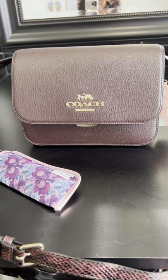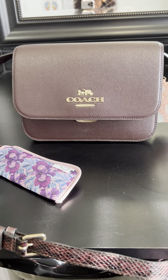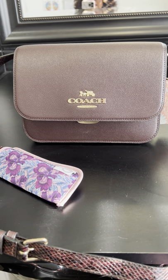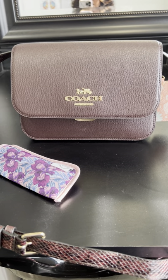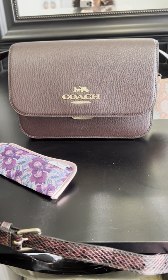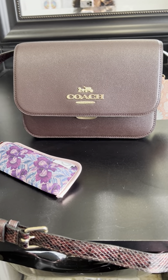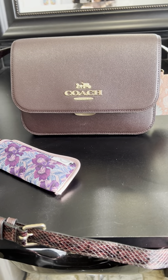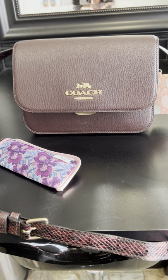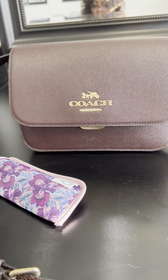I would have never paid four hundred dollars for this purse, and I'm glad I didn't. Give me another week and let me know in the comments. Don't forget to give my video a like, and if you guys have any questions let me know — this is the Brian Coach Crossbody Purse. You all have an amazing day, talk to you soon. Bye!